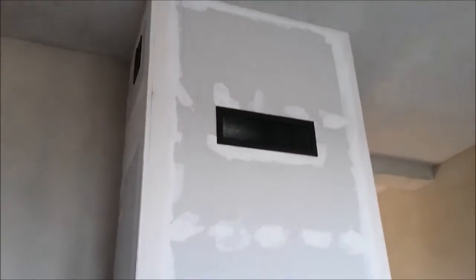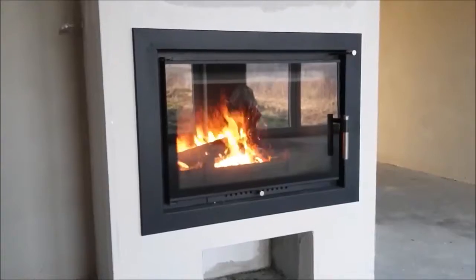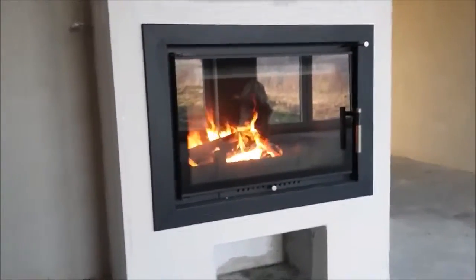All our cassette stoves will burn all types of wood plus briquettes and turf. However, we highly recommend kiln-dried wood for best all-round performance and spotlessly clean glass.